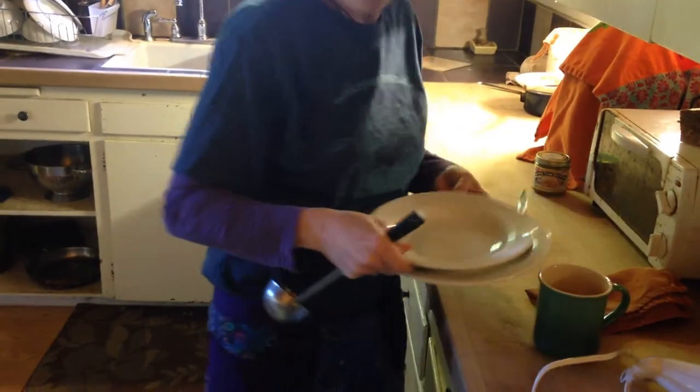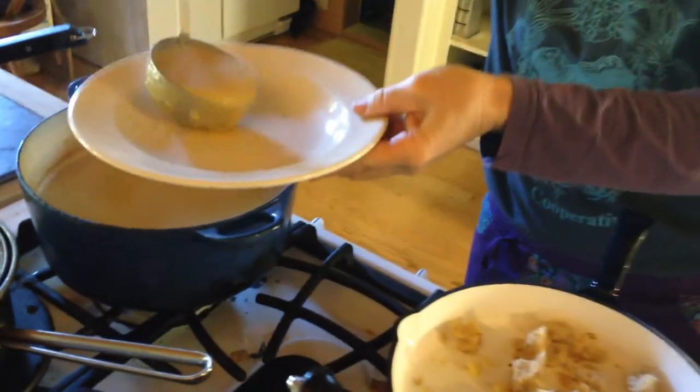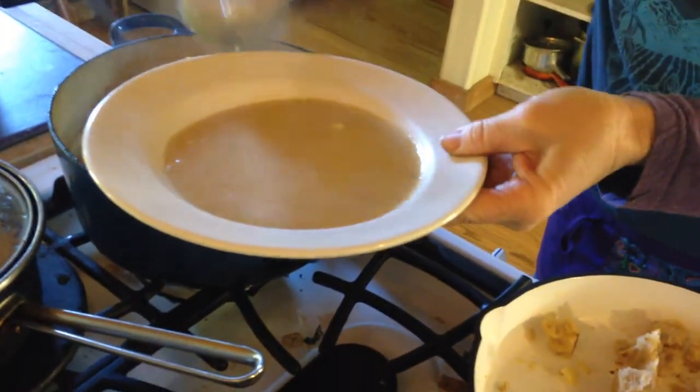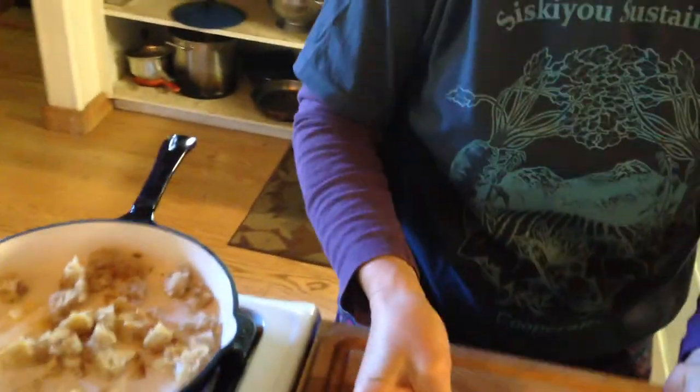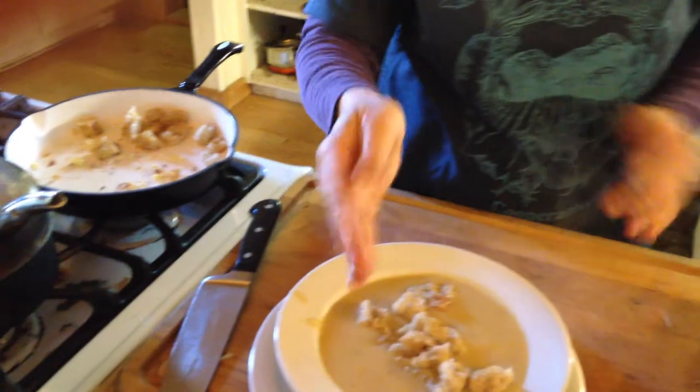So here we go, let's try it. Here's our soup. Oh my God. It's a little chunky, and I like it that way — some people like it smooth. Then we'll just take some of our croutons with the garlic and parsley from the box. Done.